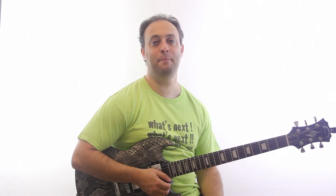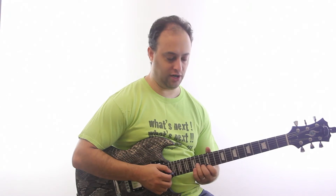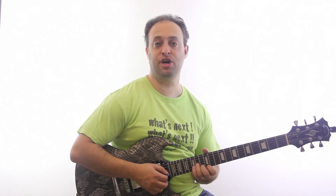So that's an A minor 7 arpeggio. The next technique — what I'm doing here — I'm actually hammering on and then going right into a bend with vibrato. Real slow.